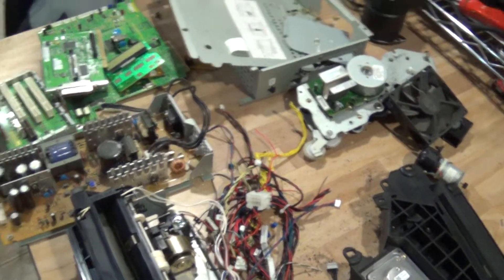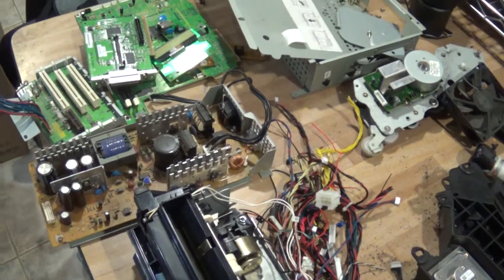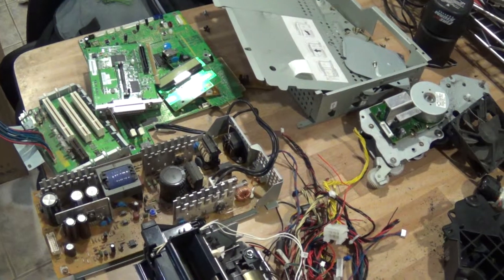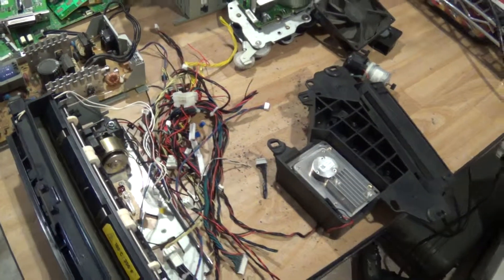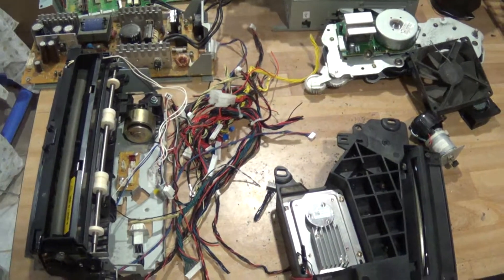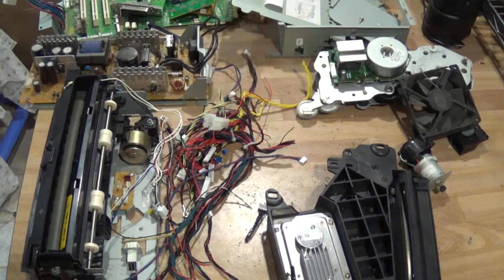Hey everyone, so this is the video I promised earlier that I'd make on that expensive printer. The printer I took apart was a T630, which is an older Lexmark model but at the time was very expensive.